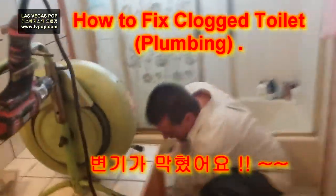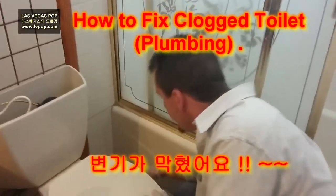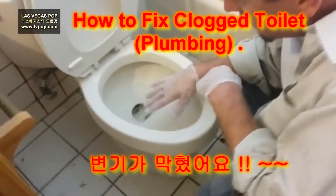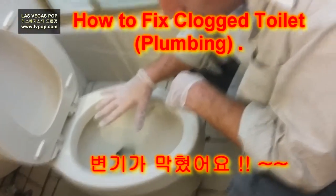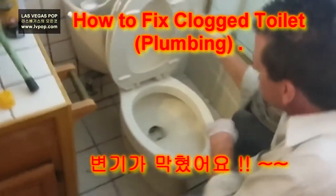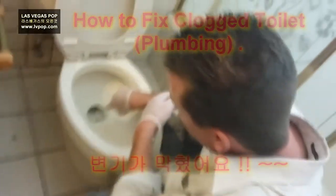Today we're going to replace or check the toilet. When you flush the toilet and shut the water off, the toilet doesn't go down very fast — it goes very slow. Sometimes, after a toilet gets old, the drain gets plugged and it doesn't work correctly.